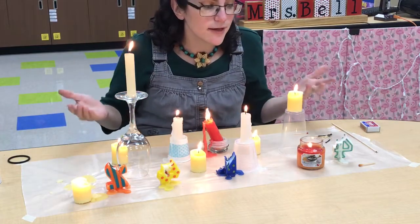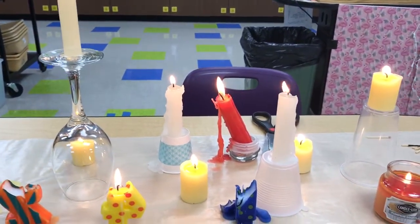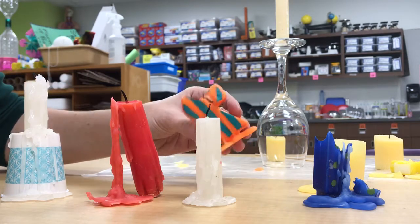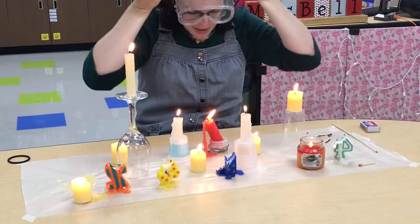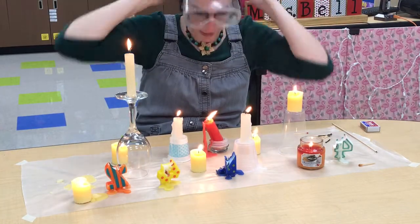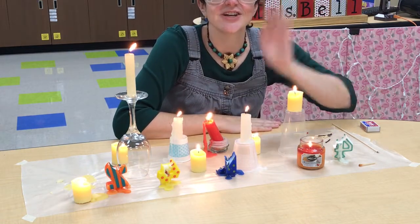With all of our candles, we are able to see that heat energy from lighting the wicks with a match. We're able to see the candle wax start as a solid, then heat up into a liquid, and then eventually start to cool off the further it gets away from the flame or if the flame runs out. So right now I'm going to blow out all the candles, but first I need to get myself safe — I'm going to put on my safety goggles and tie back my hair, because whenever we're working with open flames we want to always make sure our hair is away from those open flames. Hope you guys enjoyed watching all this liquidy, molten candle wax. I'll see you guys next time. Bye.